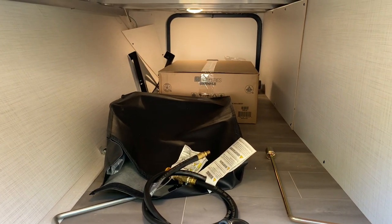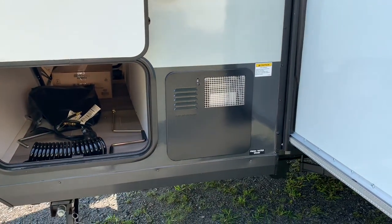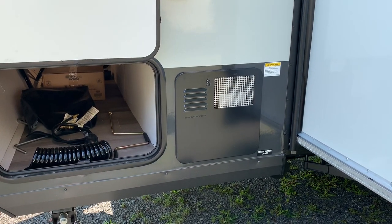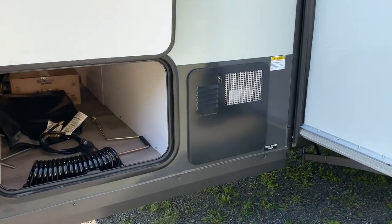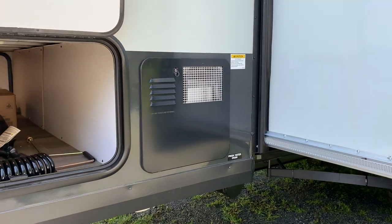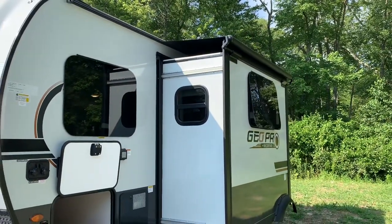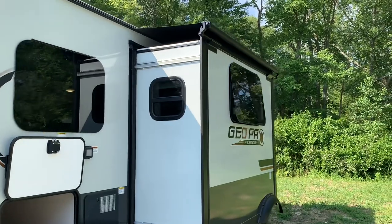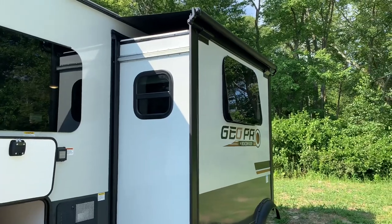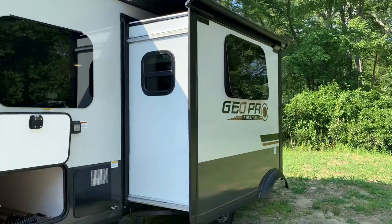There's a griddle and 30-amp cord in the pass-through storage. They've kept the same six-gallon gas-electric water heater. You may hear rumors about a tankless water heater — they are testing it on one of the small Geos coming out — but for 2024, expect the six-gallon gas-electric. The slide topper is an option on Geos with slides; we always get it on stock units. It protects the slide from debris and water, very practical, not that expensive, and worth every penny.